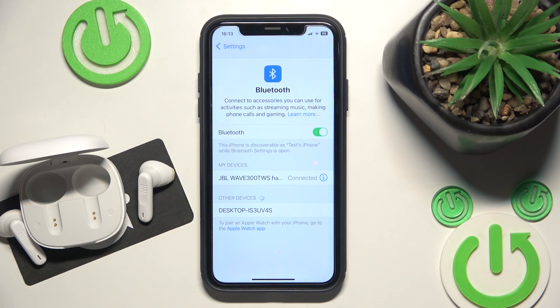Hello everybody and welcome! In this video I will show you how to fix Bluetooth pairing issues for your headphones JBL Wave 300 TVS.